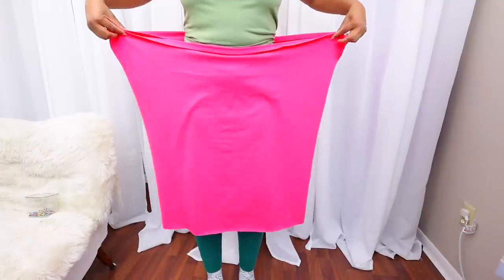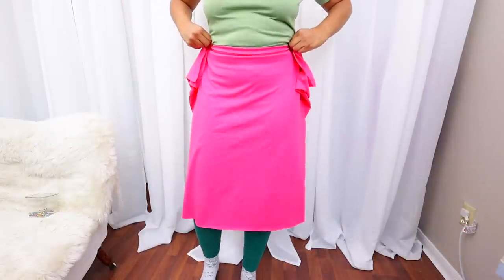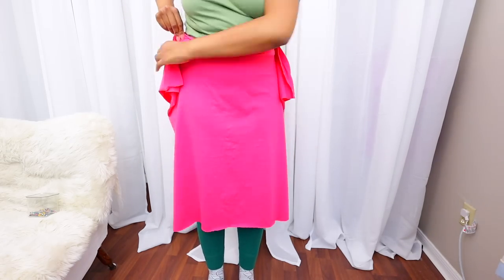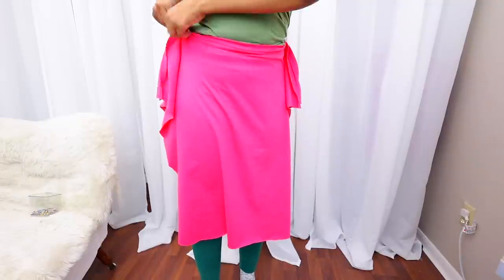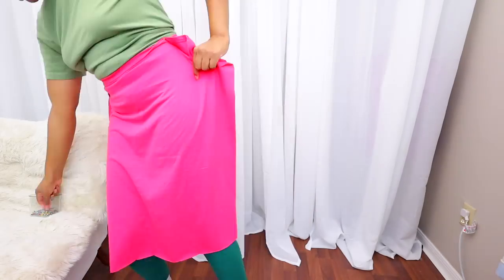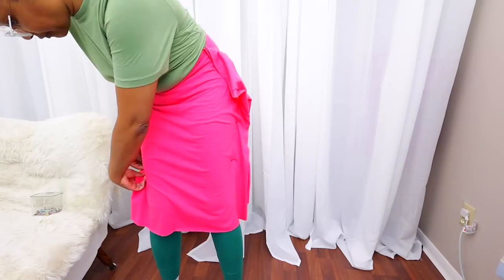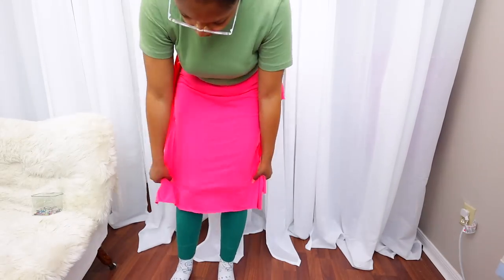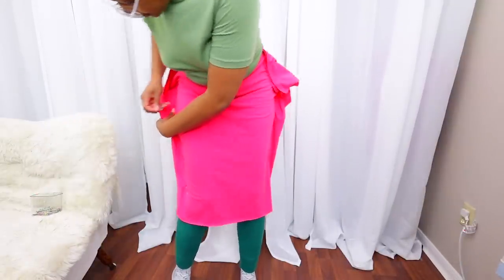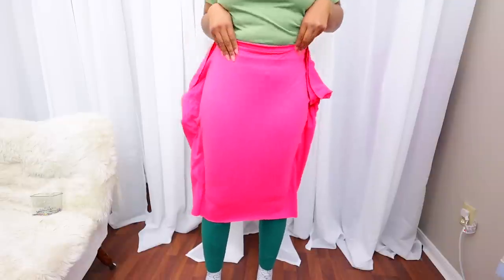It doesn't have to be this much bigger than you, but whatever that length is, you just want to start working your way in towards you. Then you want to start pinning. Very recently I did a video about how to take in a skirt — this is the exact same method we're going to use. We're going to pin it on each side until it's fitted to us. I have my top ones in and I'm working my way down so it fits however you like. Make sure you're holding it tall. Keep going all the way down to the bottom. I'm coming back up right by my hips and adding one there because that's a really important place to have a pin — we want it fitted in the hips.